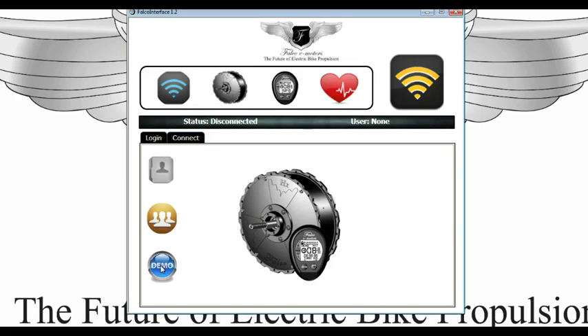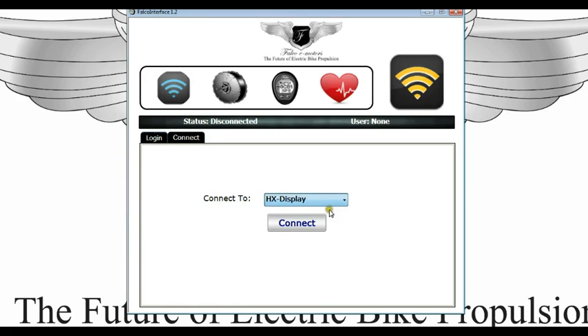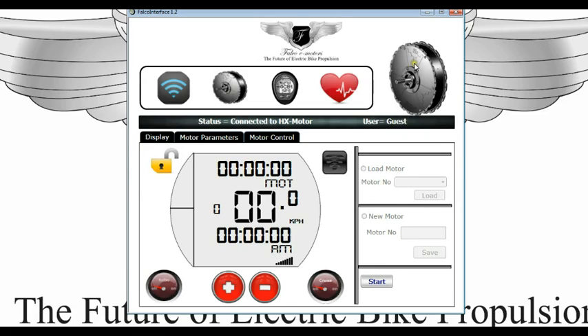This will allow the connect tab to come on. You hit the connect tab, then choose the HX motor here and hit connect. Then go and hit the motor icon on the top — this shows the motor icon here.